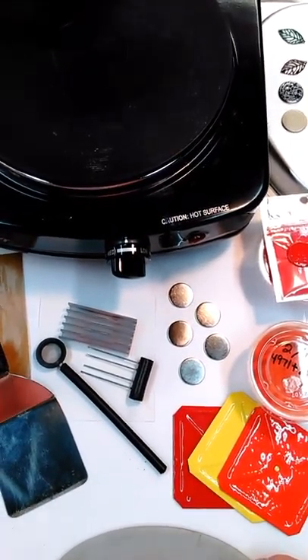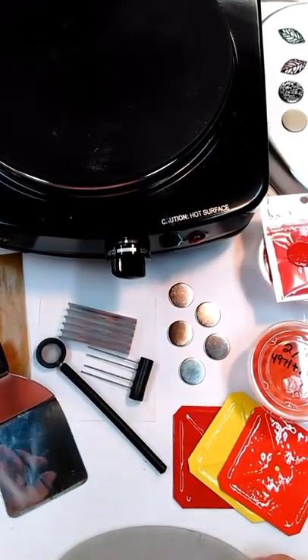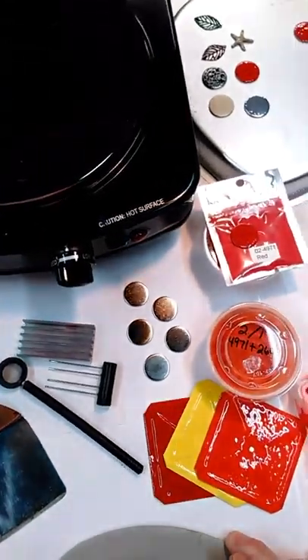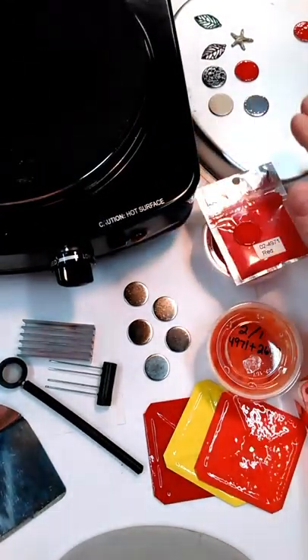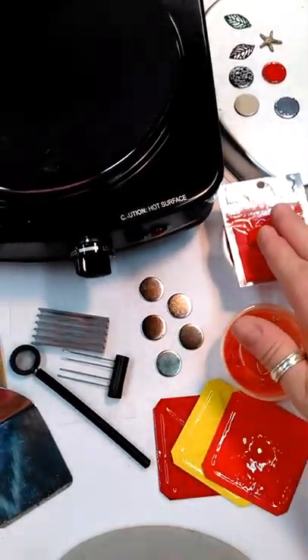What I've got laid out here: I've got my hot plate running between low and medium. I have a little pie pan over here to place it once it comes off the hot plate so that it can cool. My Enamelit is here as well.